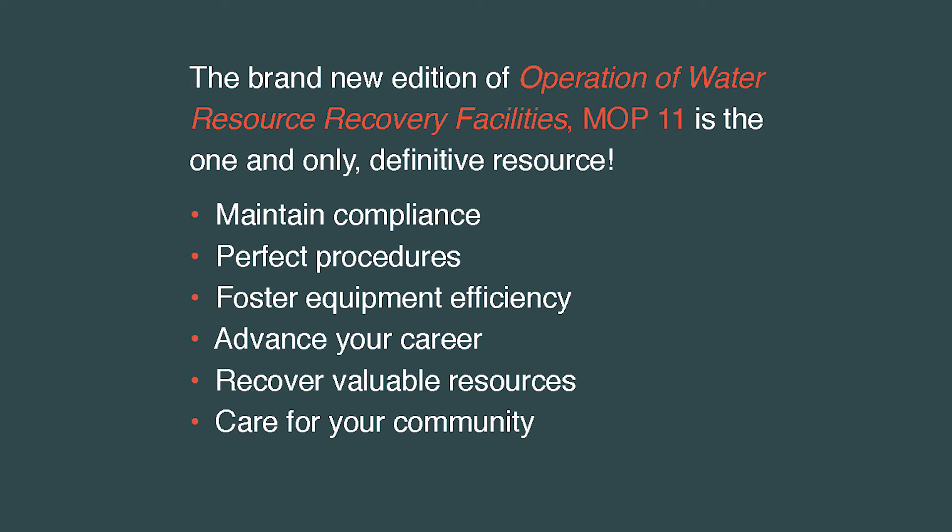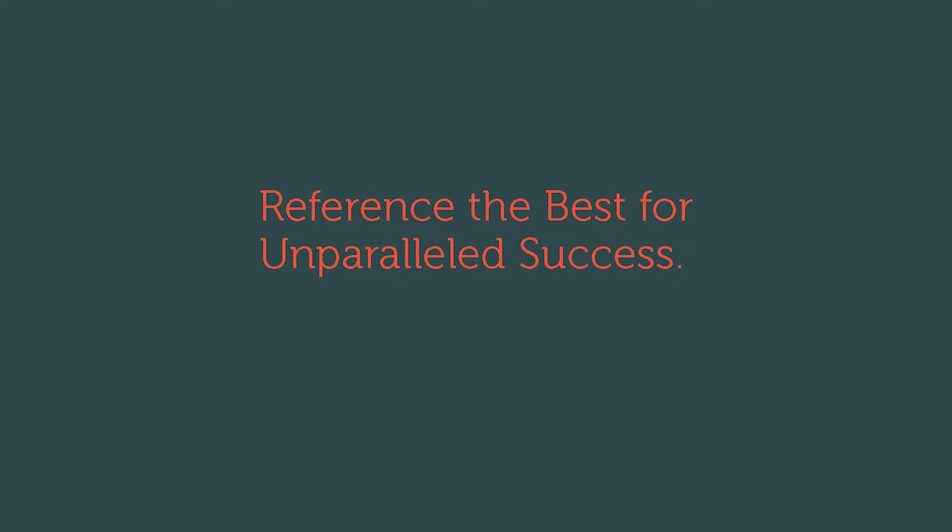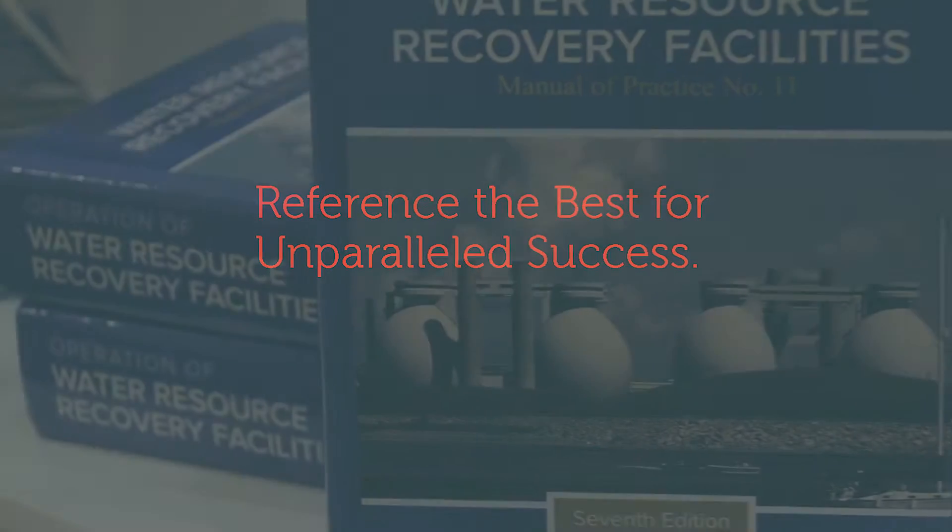I don't think there's any other available that covers what this covers in terms of operations, and this is the seventh edition, so we've been improving it over the years.